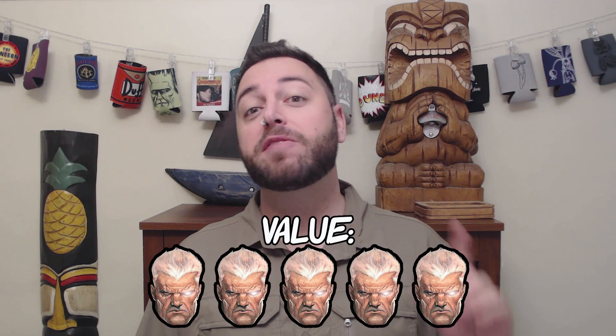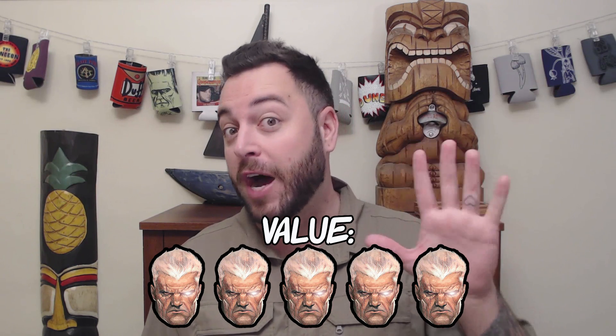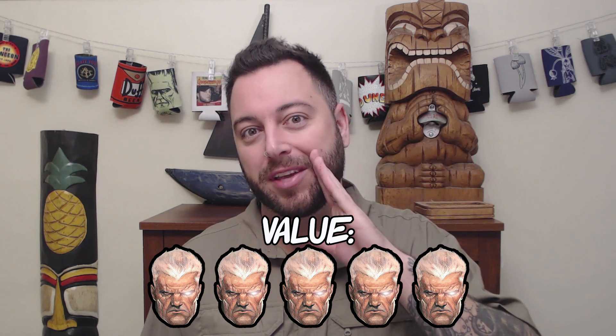For value, Monoprice has one that's like a dollar less but three feet shorter. Essentially you're not going to get any cheaper than this — it costs $5.52 on Amazon with Prime shipping. For value, I'm going to give it five Nathan Summers out of five. That's Cable, in case you didn't know.